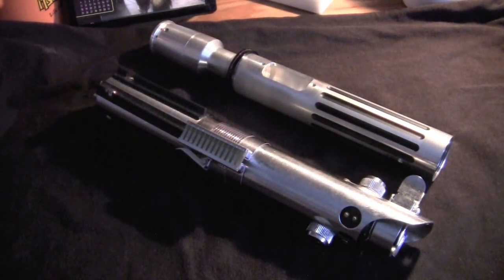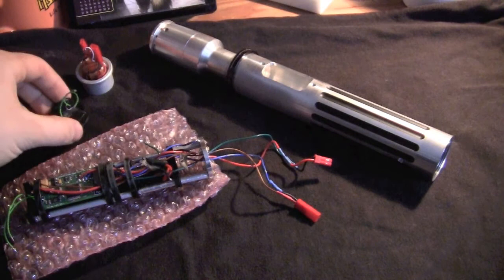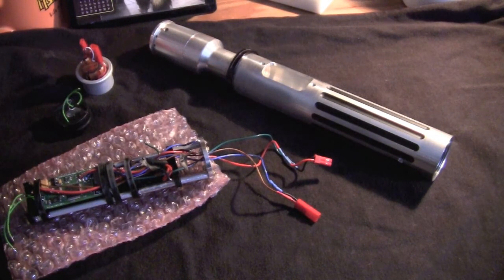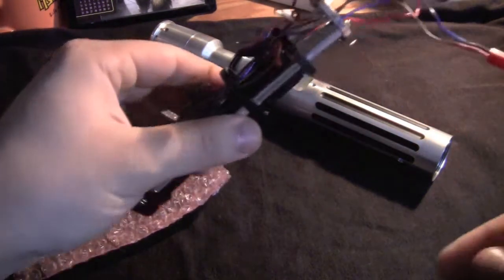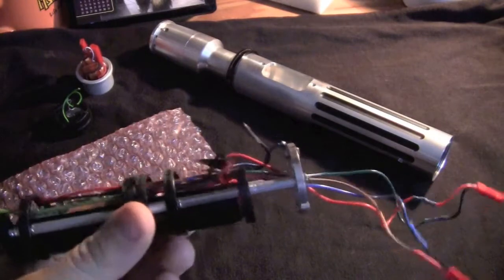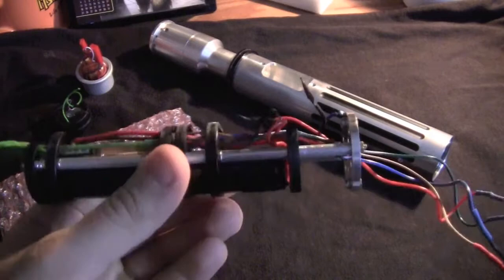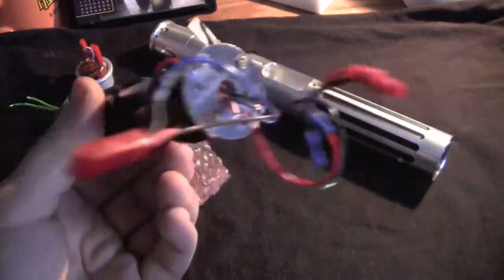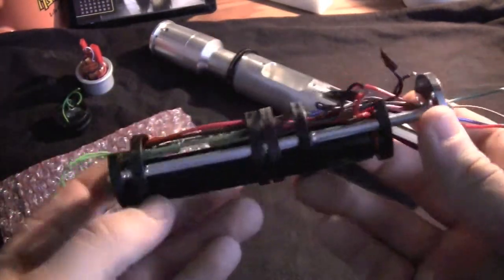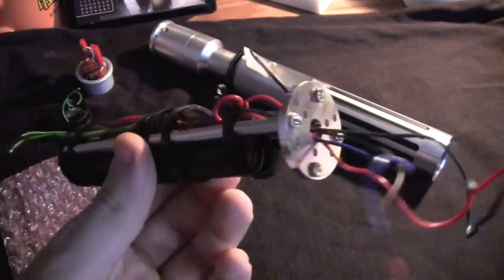We'll start with the MHS based saber and then go from there. As you can see I have numerous parts lying around here on screen, but the main focus of this section is going to be the chassis itself. The saber you see before you is a full MHS based saber — this is actually my personal saber which is undergoing some modifications. This is the chassis design which goes into this saber, so let's take a look at the different parts I utilize to make this.